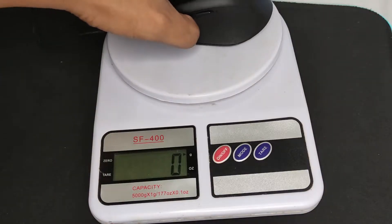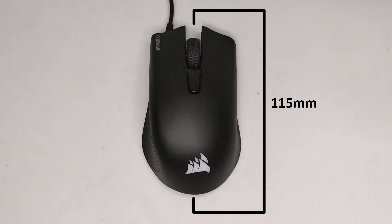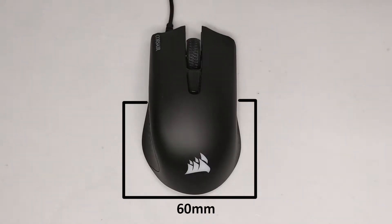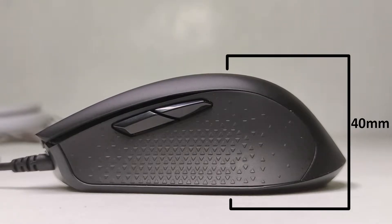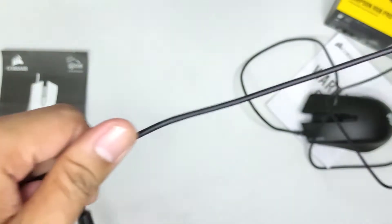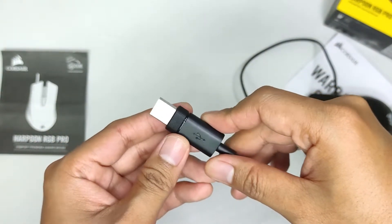The mouse weighs at 83 grams, measures 115 millimeters long, 60 millimeters wide at the middle, 68 at its widest point, and 40 millimeters at its highest point. It has a 1.8 meter non-braided USB cable and a USB connector which is not gold-plated.